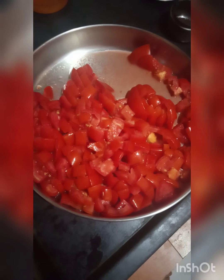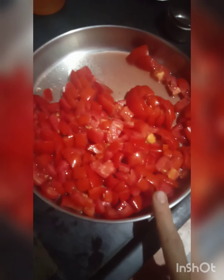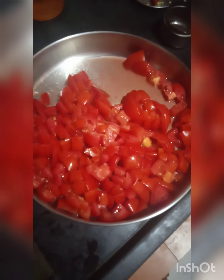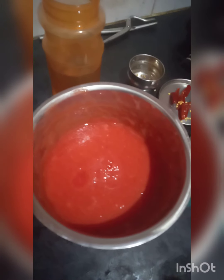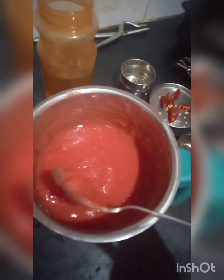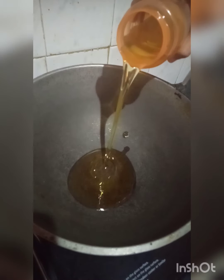I am going to cut 5 tomatoes (thakali). We will take a mix jar and put them in. We will make a fine paste — about 4 tablespoons.